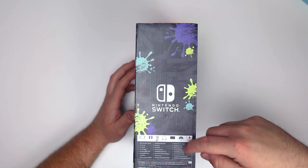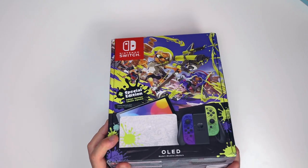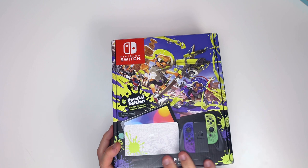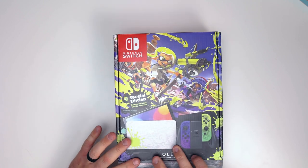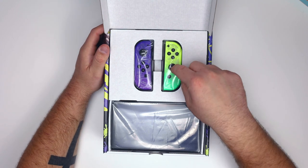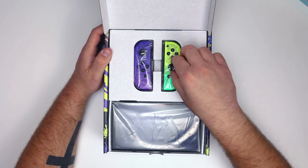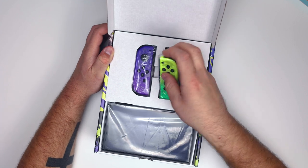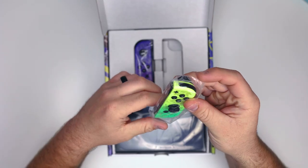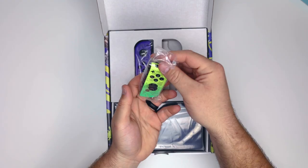This side shows us what we have inside the box. Let's open it up and see what this thing looks like in person — I know pictures can only do so much and I am so excited. As soon as we open the box we see our Joy-Cons, and they look even better in person. This greenish-yellow color looks incredible, I absolutely love it, and the Splatoon 3 art looks so good.